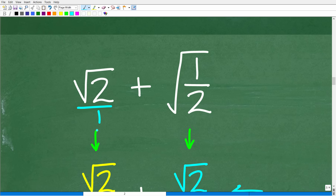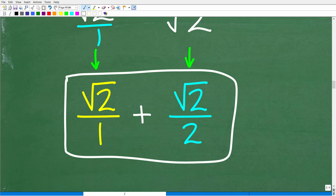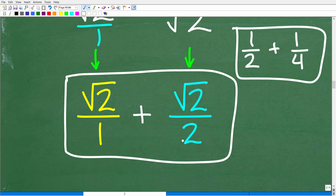How do you express anything as a fraction? Just put it over one. So our problem becomes the square root of two over one plus the square root of two over two. Think of a simple example like one half plus one fourth — this problem is pretty similar to what we're going to do here. We have a fraction with a denominator of two and another with a denominator of one. We can add fractions if we have the same denominator.